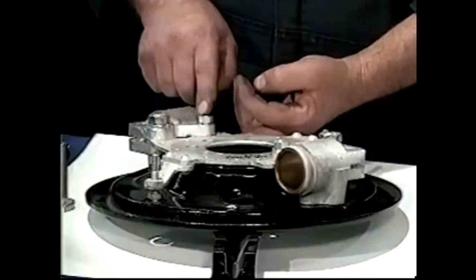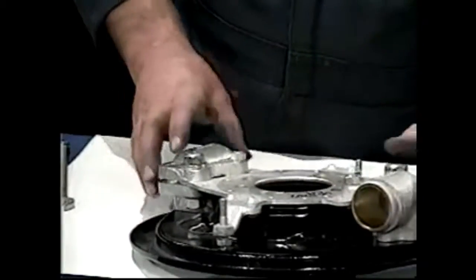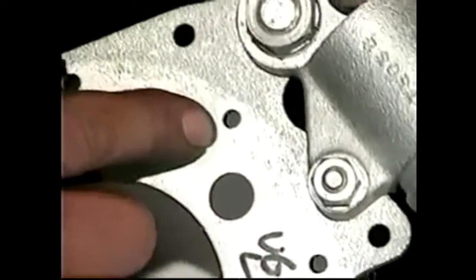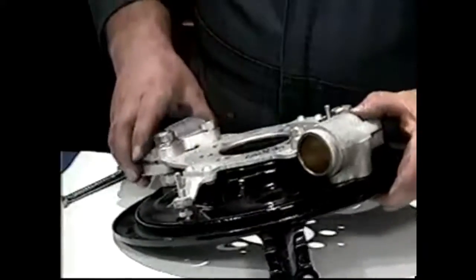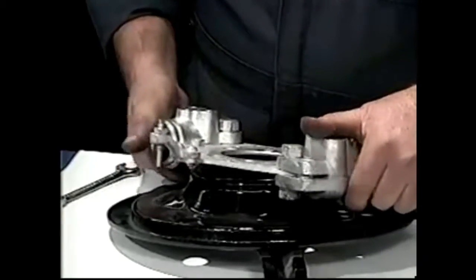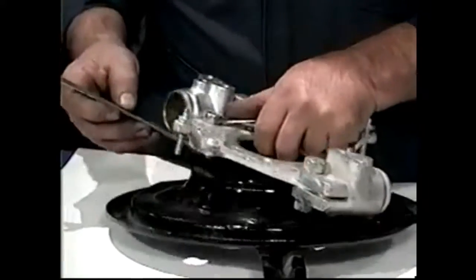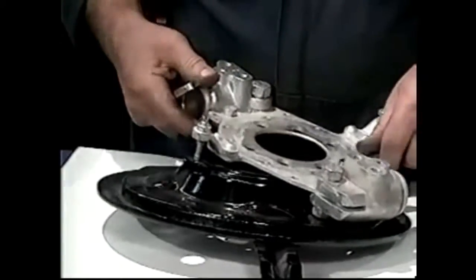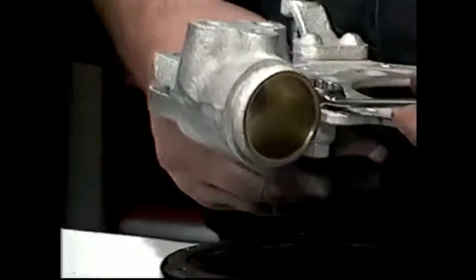We have to tighten this up because we can't get the wrench back in there, so we'll just nip those up. You can see now the holes are all lined up and we can put the screws through and the grease catcher on. We're going to turn this over and nip the bolts up without allowing the heads to turn. Making sure that head stays in line with the imaginary circle.